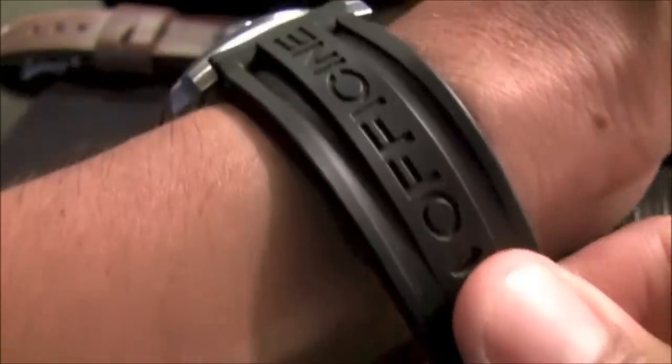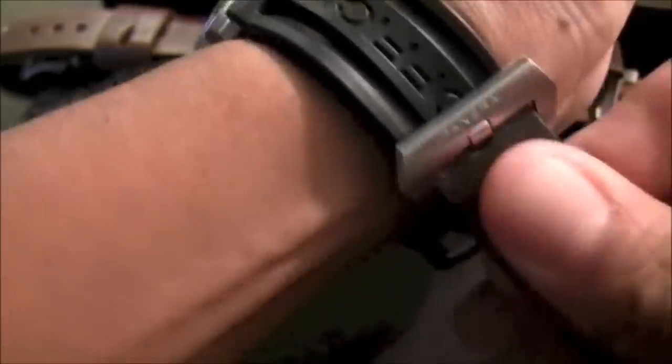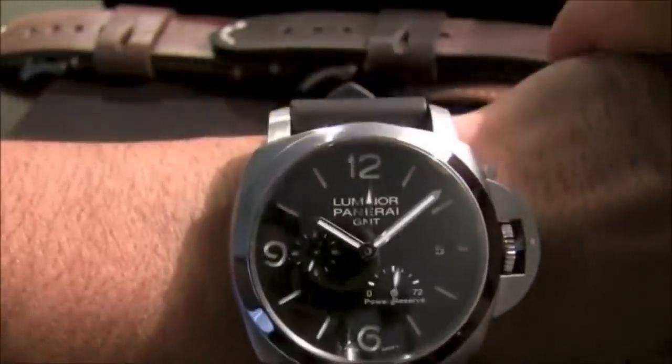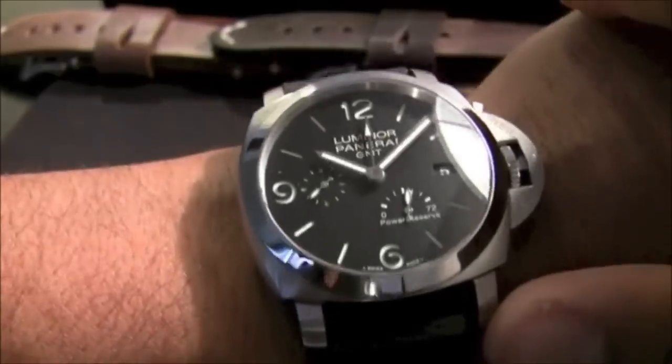On the wrist it's quite chunky as I mentioned, and it comes with this rubber strap. You can see how it fits — quite heavy on the wrist, but certainly something you can use for sport, diving, and many different occasions. This watch is rated 300 meters.